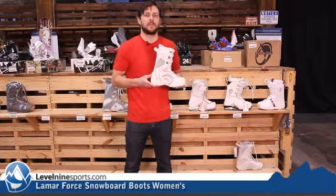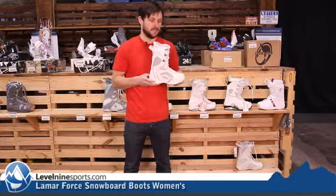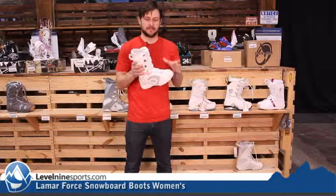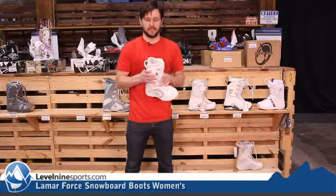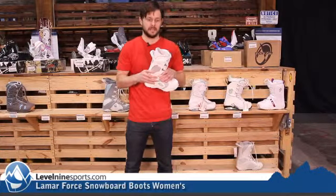Hi, Nicholas from Level 9 Sports. This is the Lamar Women's Force Boot. This is a nice entry-level women's snowboard boot — nice, easy flex, soft. It is a lace system. It's got an inner liner that has a quick lace system on it as well, so you can get it nice and snug around the heel pocket.